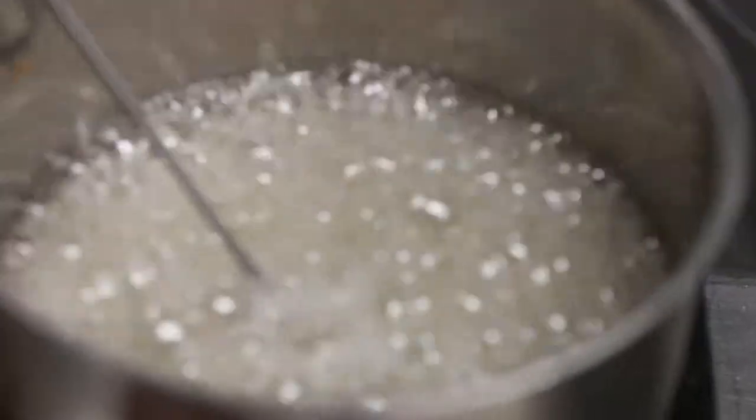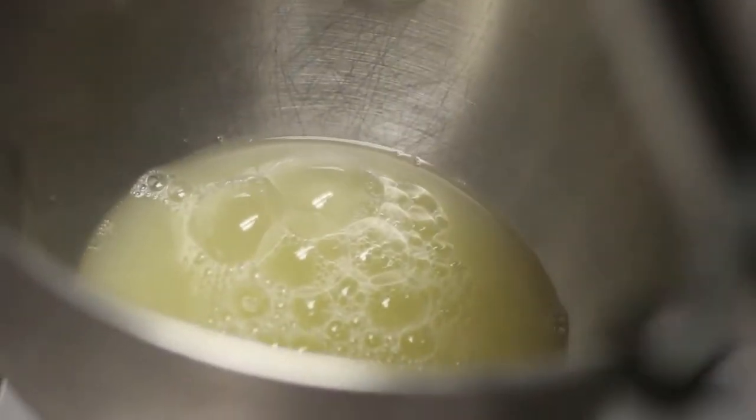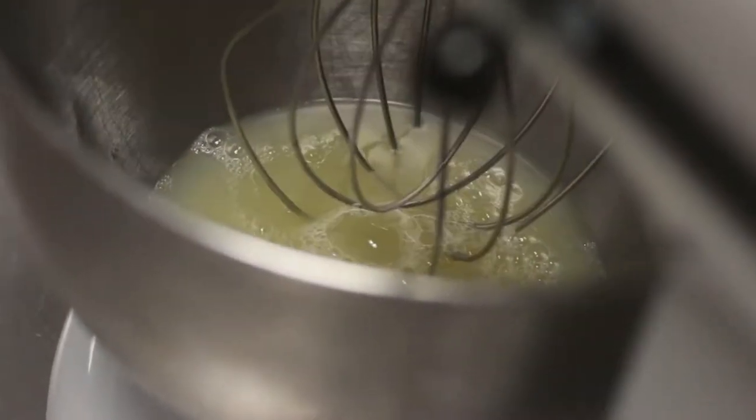Check on the sugar syrup. Around 230 degrees, you can start whipping up your egg whites. Add half a cup and two tablespoons of egg whites to a stand mixer and beat them on medium speed. You don't want to over-whip the egg whites because again, you'll incorporate too much air.